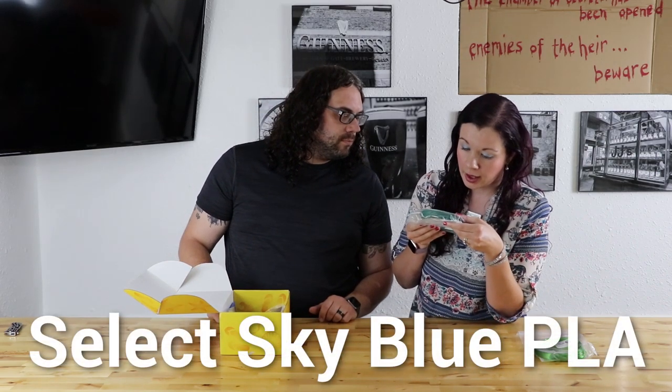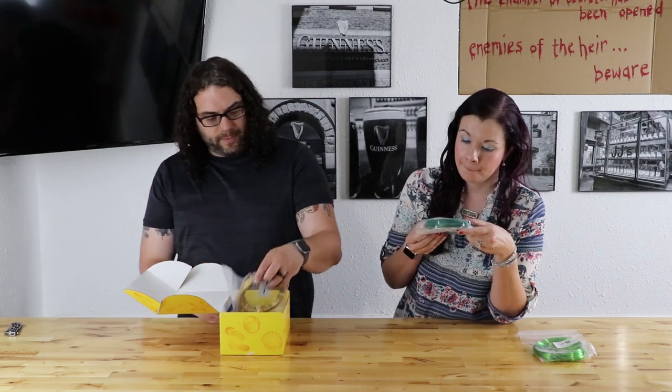Next, we have some Filament One. What kind is this? Ooh, that's a pretty color. It says Select Sky Blue PLA. But it's like a green blue. Nice. From Filament1.com.